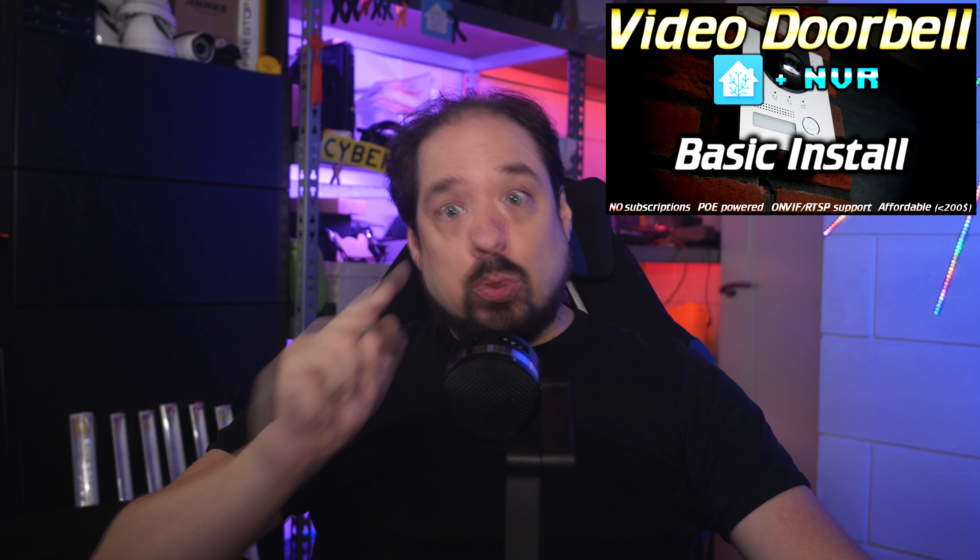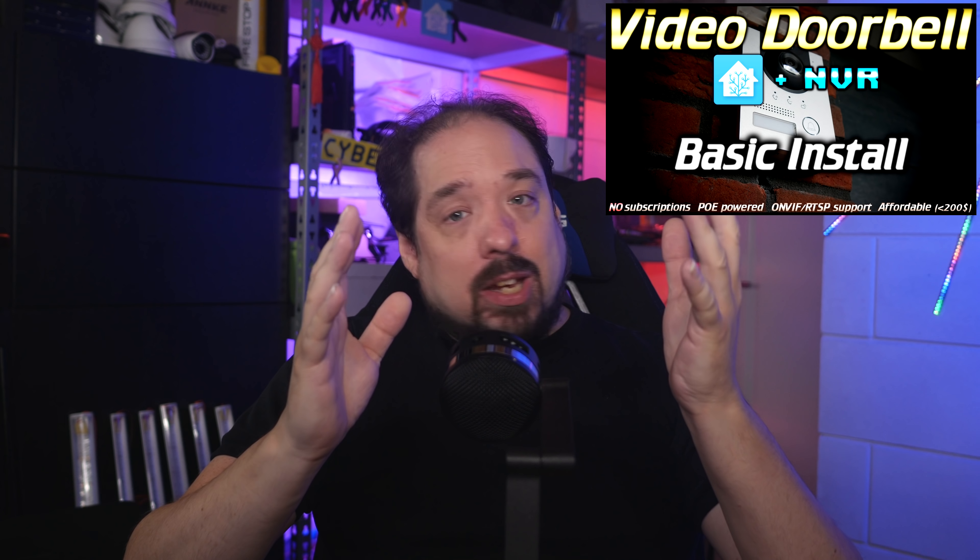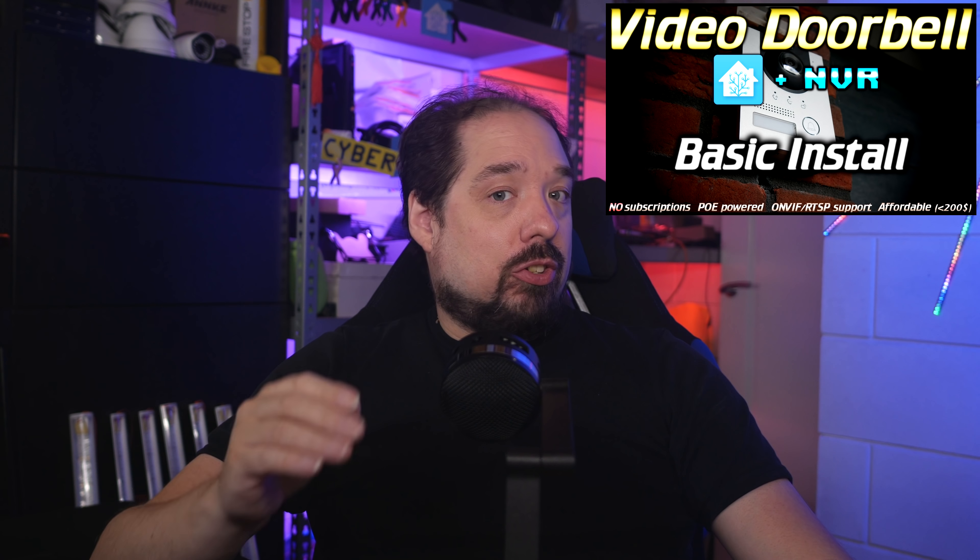Hey guys, in this video we're going to take a look at the DEWOOD doorbell I installed recently. We're going to do a walkthrough of getting it added to Home Assistant and setting up a little automation with it — for instance, to ring a bell or chime, or make some lights light up in a certain way and then return back to its previous state automatically. Ready? Let's go.